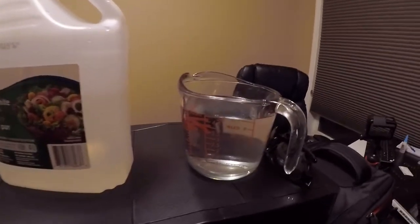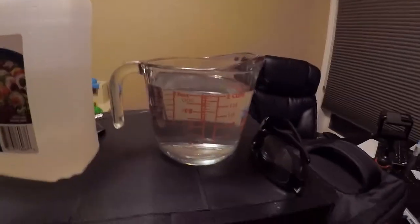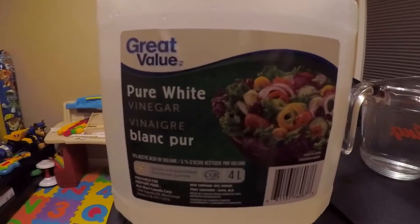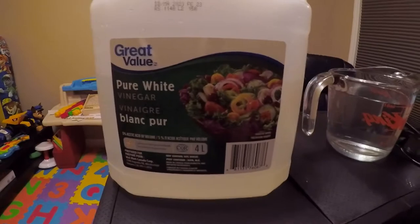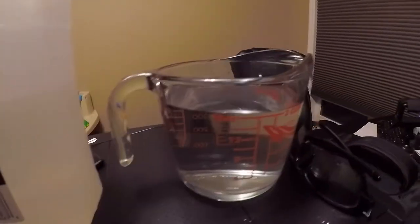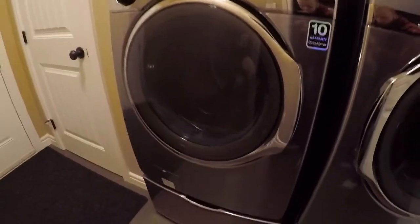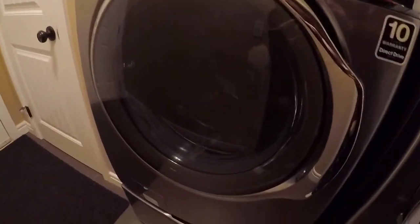I've pre-measured two cups — a little bit over — of vinegar. This is just a Walmart brand; you can use any type of vinegar. I find it's really cheap and works well for a lot of uses. Once this cycle is done in about 40 minutes, we'll put the vinegar in and run the other cycle. It looks pretty good.